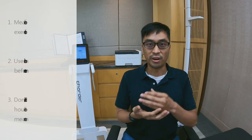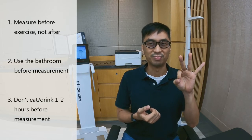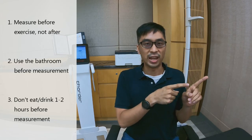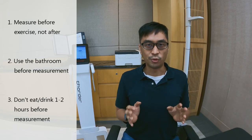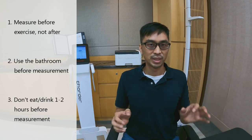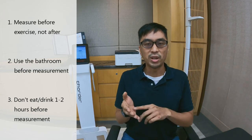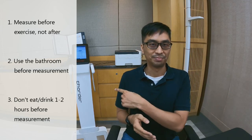So to recap, there are three things you need to do to make sure your results are as accurate as possible. Number one: have your scan before exercising, not after. Number two: make sure you go to the bathroom before conducting your scan to get rid of any extra weight. Number three: make sure you've given yourself at least one to two hours after eating or drinking anything before conducting your scan. I hope that helped, and as always, feel free to contact us if you have any questions. Thank you.